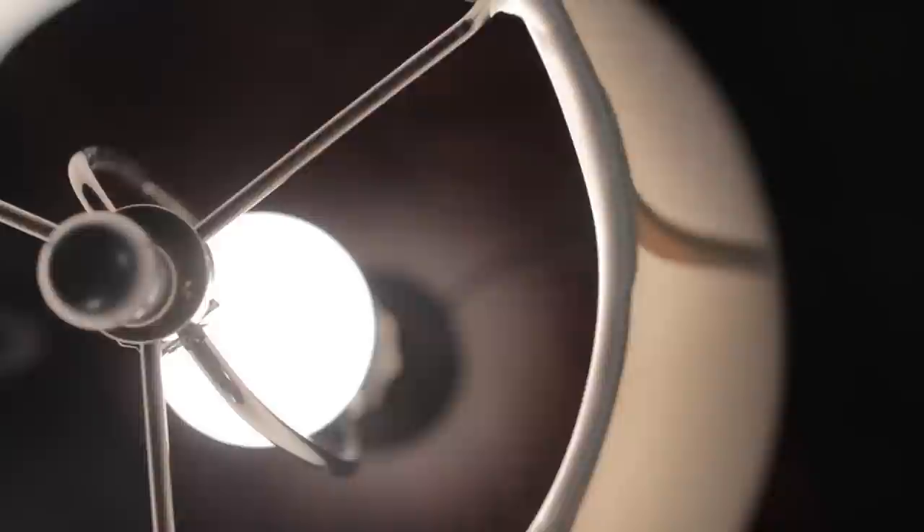Next, let's measure the shade's top diameter and compare it with the base. Ideally, the top should be twice the diameter of the base.